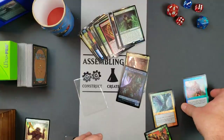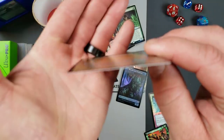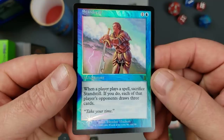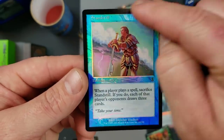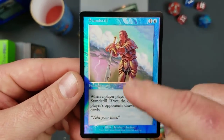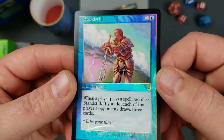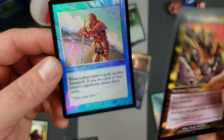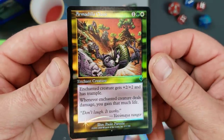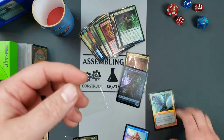Let's take a look at the old foils. Here we have a Standstill — it is very flat. This thing fits into a deck very nicely. And if you'll notice, the only thing that's foiled is the outer rim; the black area is foiled, although it's so dark it's hard to see. But the text box and the picture, the art, are not foiled. And the colors on these things are just out of this world. I really think they should go back to this foiling technique — not only does it keep its flatness and quality, but these things just look phenomenal.